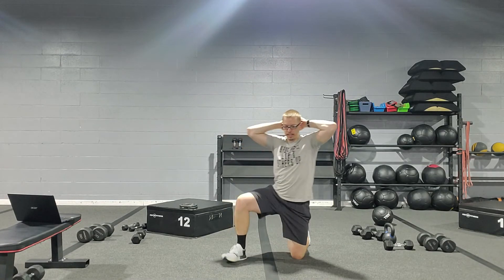The regression for this one is instead of the body bar, you just keep your hands behind the head. It's still very difficult — coming down, down, up — then nice and low, keeping tension on the quads, coming back up.